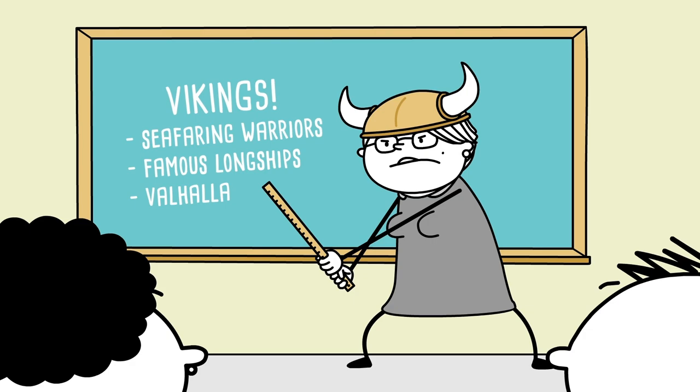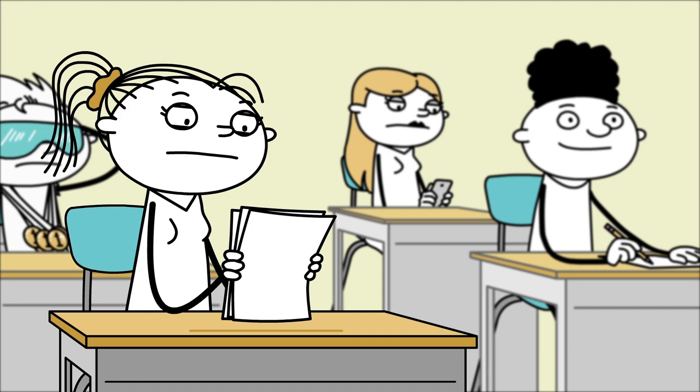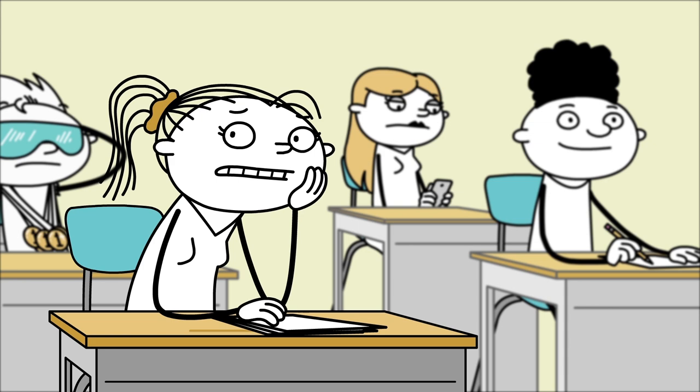It's a typical day in Third Period history. Mrs. Danvers is a little too excited about Vikings. Kyle Waters is digging for gold again. And you're presenting a report in front of the whole class in a few minutes. But suddenly — ugh! Your period's starting, and you need to think fast.